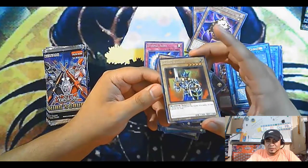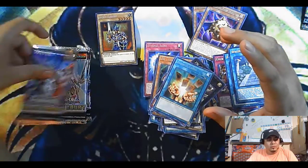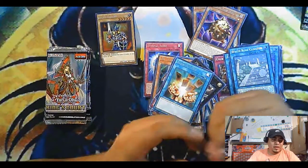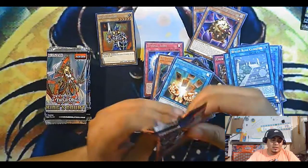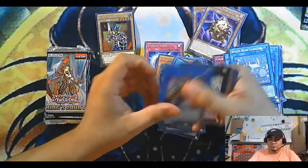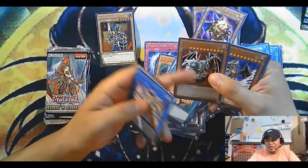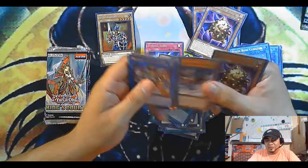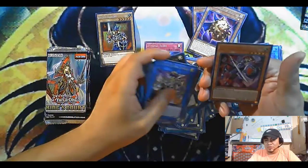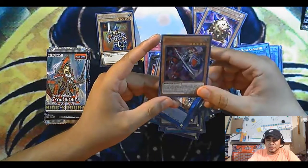So I got a collector rare — very nice. Pretty cool. It's probably like the worst collector rare to get, but I still like it. I could probably make a deck out of this now with all these I got. Joker's Knight also — this is one of the cards I need for the deck.